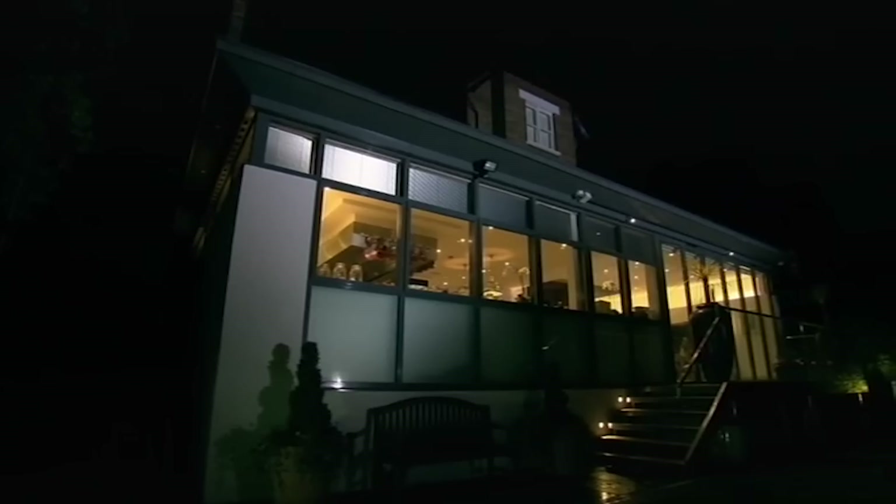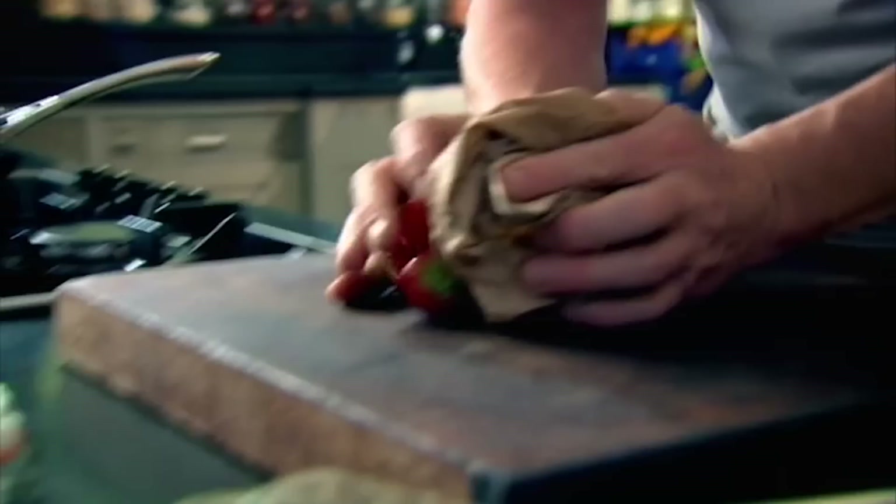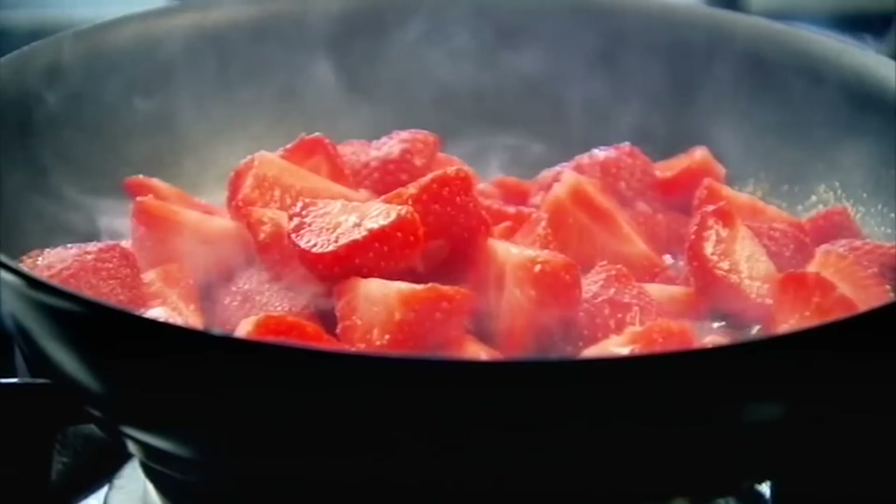Beautiful strawberries, but caramelised — almost like a very quick strawberry jam. Pan on. Just slice these in half. Some sugar, a couple of tablespoons. We're going to take the sugar to a nice light caramel. It's just starting to change colour now. Turn the gas down and we're going to add the strawberries. It's sweating the strawberries down quickly and the caramel's breaking down.